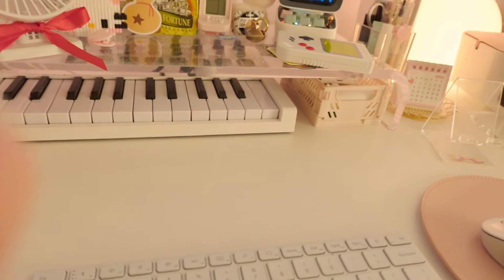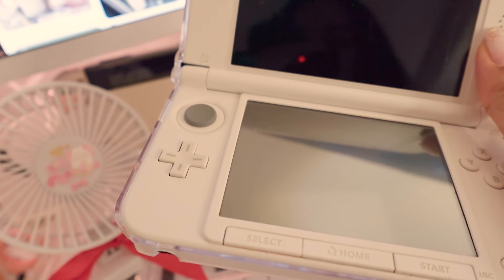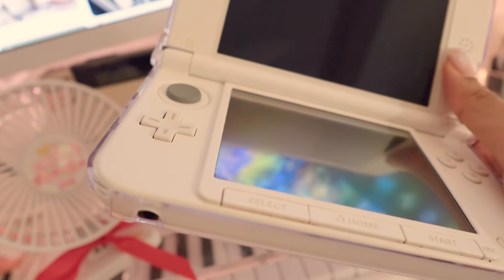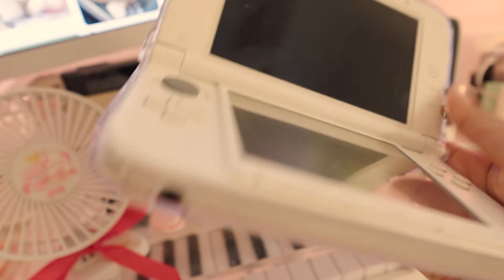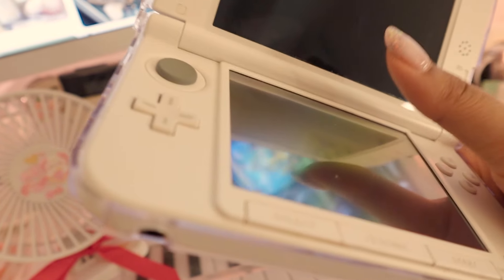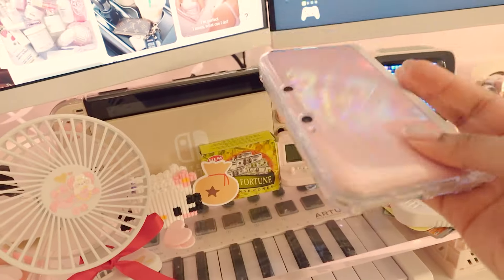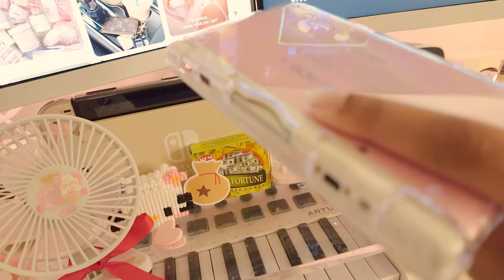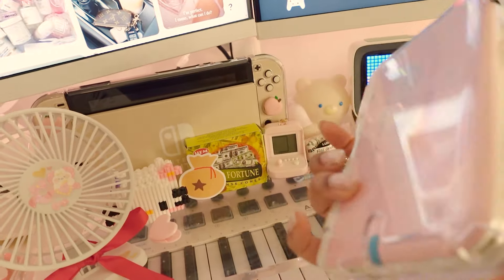I actually had to do two repairs on this. The other repair was the joystick — it peeled right off because it's a silicone joystick. So I got a plastic replacement one from Amazon and had to take the whole thing apart and put it in myself. It was honestly the most tech thing I've ever done, but I felt super accomplished. Hopefully I'll get another 20–30 years out of it.